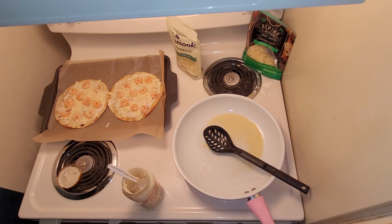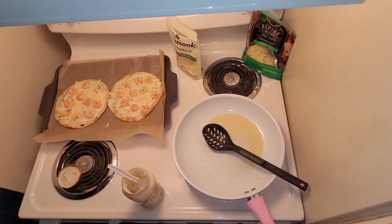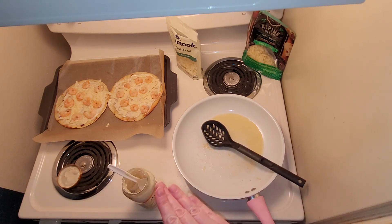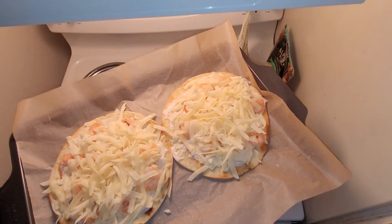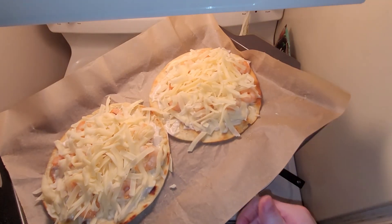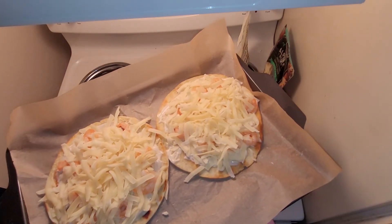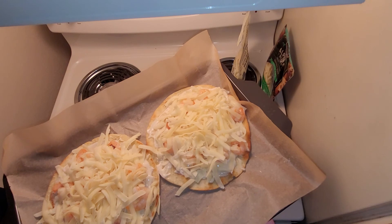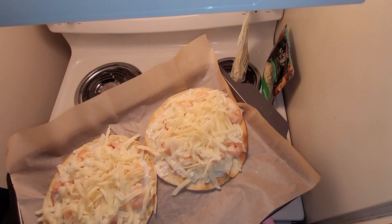Spread the shrimp so it's fairly evenly spaced and not all clumped together, then top it with more cheese and throw it in the oven, which I've already preheated to 350. Here's a closer look so you can see how much cheese and toppings I did. Keep in mind that even if it looks like you've piled on quite a bit of cheese, it always melts down to look way less.